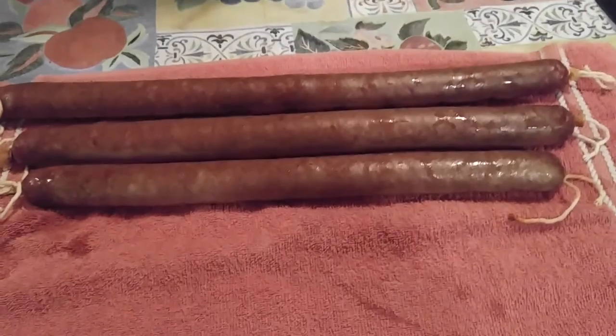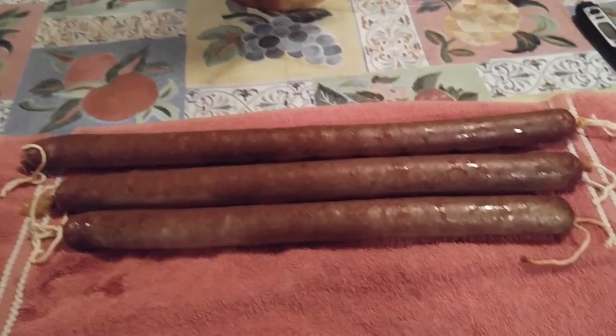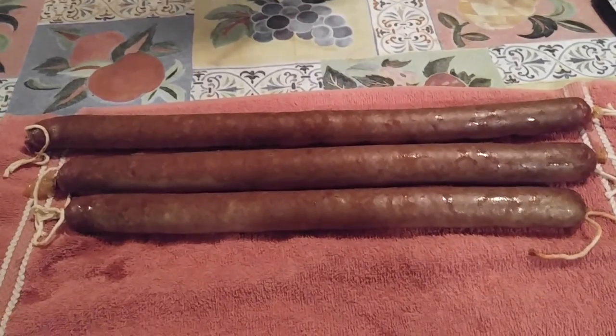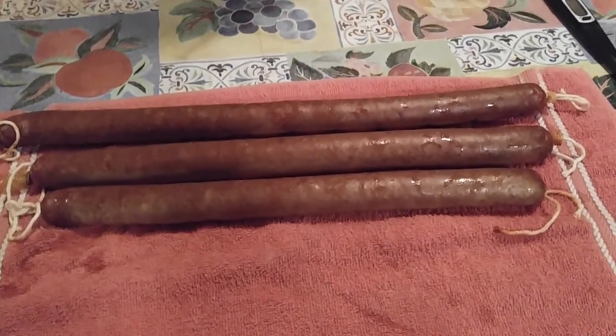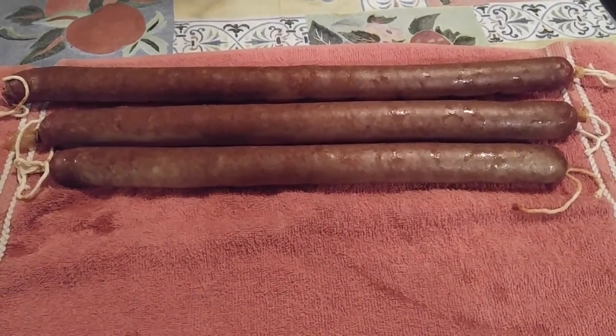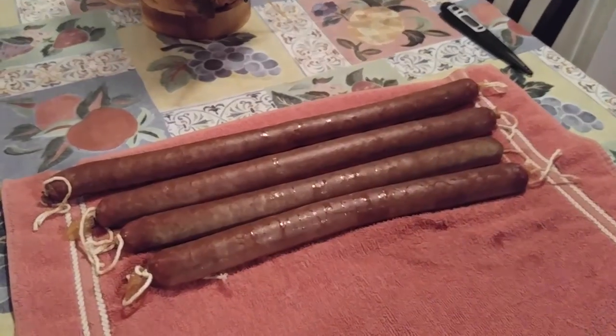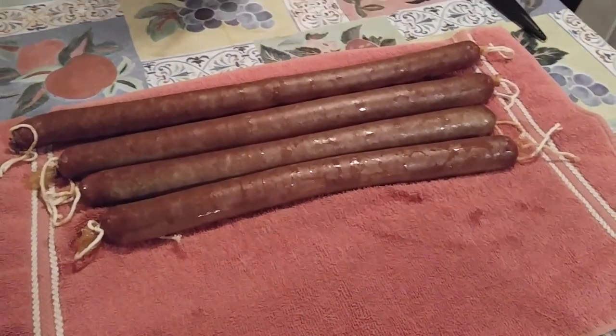This is what the end process looks like, and this is bologna or kielbasa. Like I said, it's our first time making it. We haven't tasted it yet, but it sure does smell good and it looks good. I think my husband did a fantastic job.